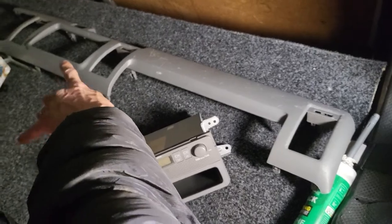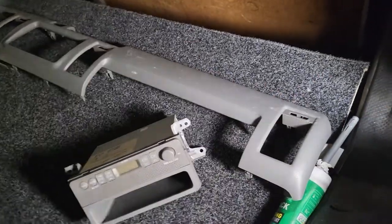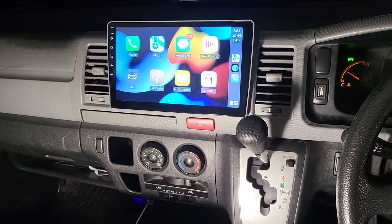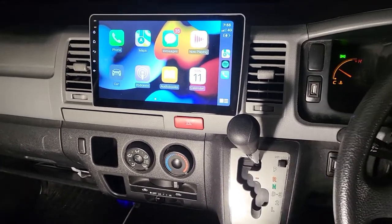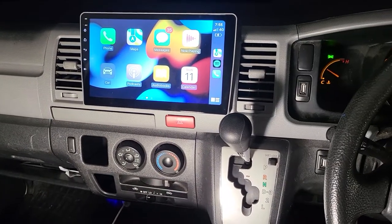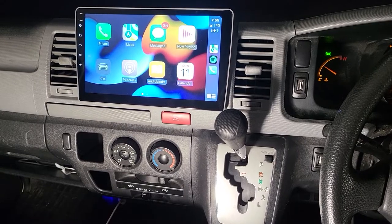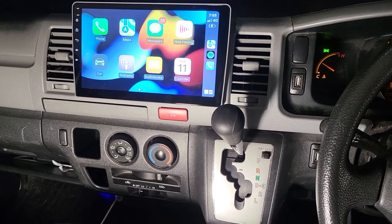It came with the factory frame before installation. After that, we already fit in the new 10-inch touchscreen full package, including wireless Apple CarPlay — which you can see on the screen — wireless Android Auto, and also a full HD anti-glare SuperNavision reverse camera.